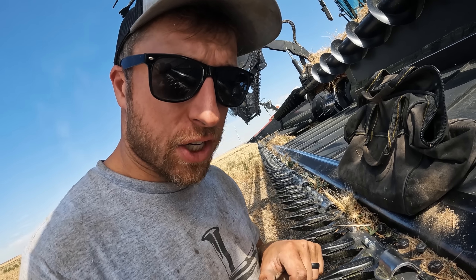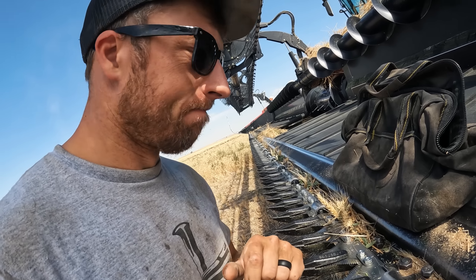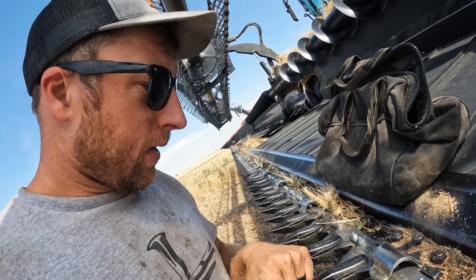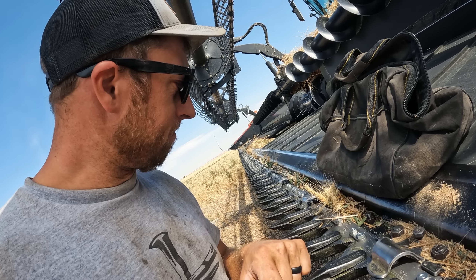First broken section on the new sickle — only made two days. I knew it was going to happen. Just checking in, make sure you guys know that I do work sometimes.